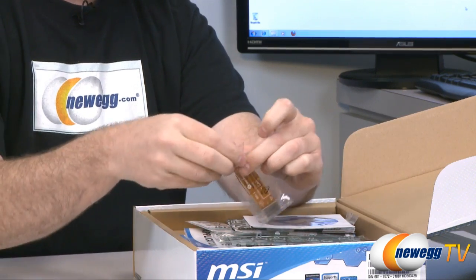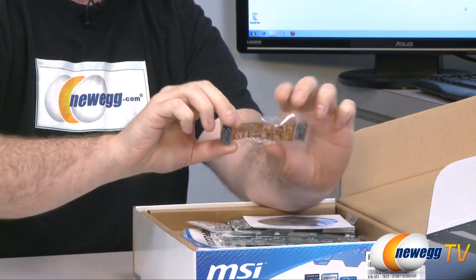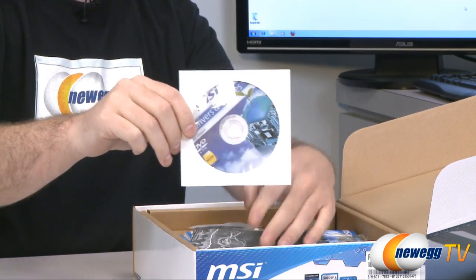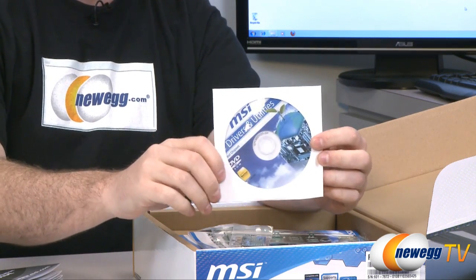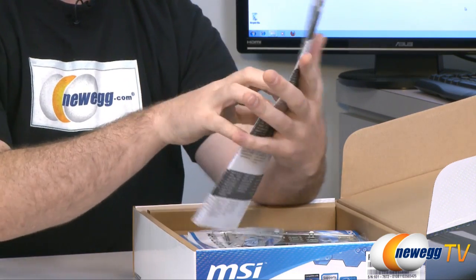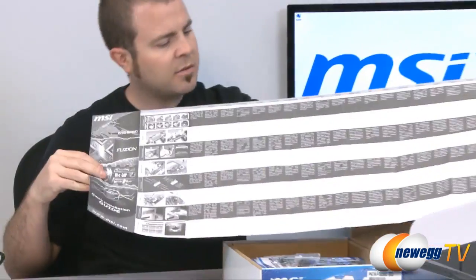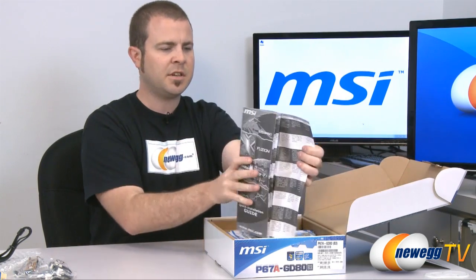Here we have an MSI multi-GPU SLI video link card for when you're going to use SLI. Here is a drivers and utilities disc — you can use this or go to the MSI website to download the latest versions, which is usually best. Here's another quick installation guide in black and white but featuring multiple languages, so if English is not your first language you should be covered.